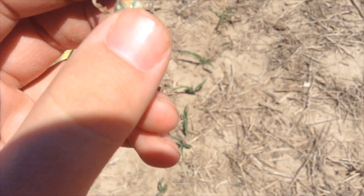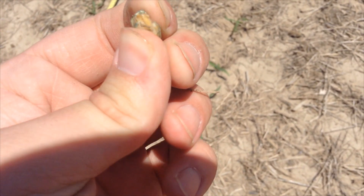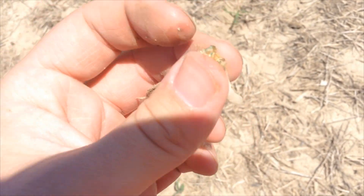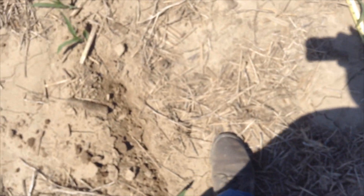The seed itself is fine, and if you squeeze it, it'll squeeze out some water, meaning that it took in water and it was supposed to grow healthy. But unfortunately, there's some nasty crusting in this field.